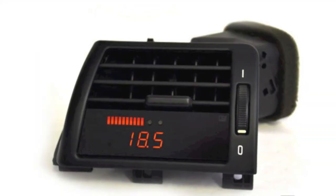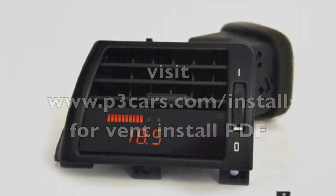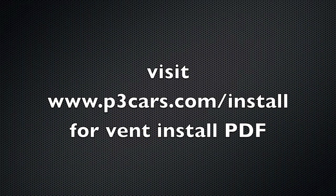If you did not purchase your unit pre-installed in an OEM vent housing, please visit p3cars.com for the vent install PDF and continue from this point once installed.